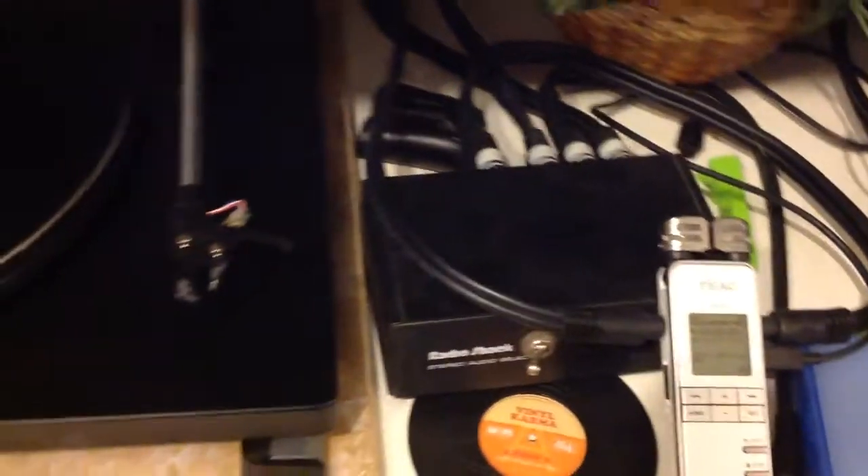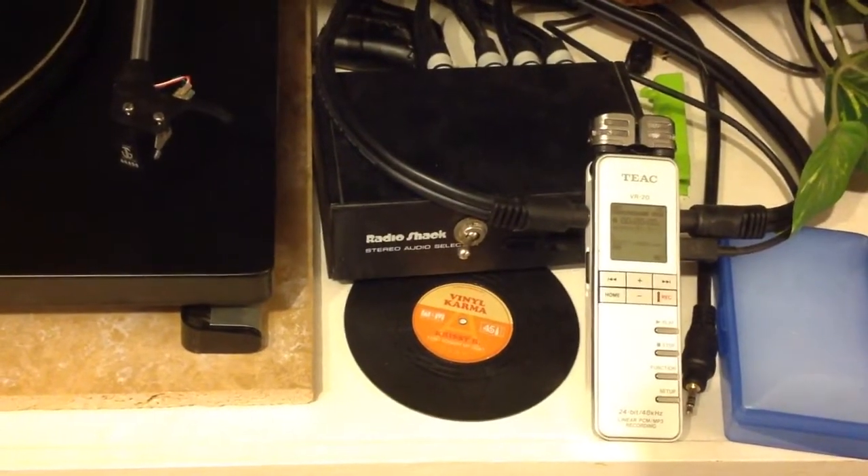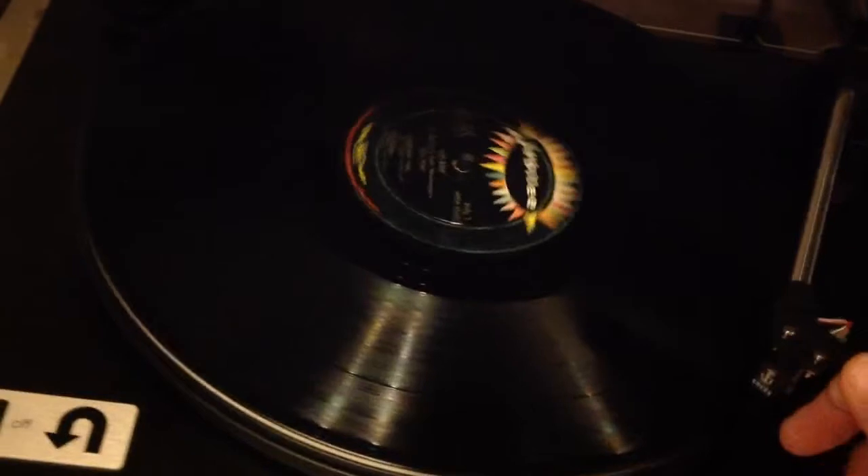I do record it in stereo. The noise reduction software works better when it's in stereo, even if it's a mono recording. So I'm just going to go ahead and start the recording and drop the needle.